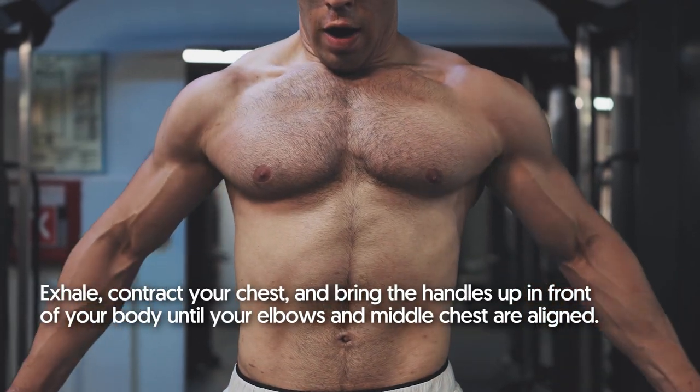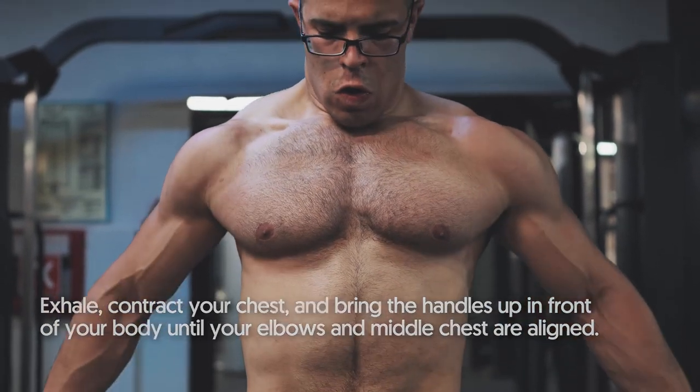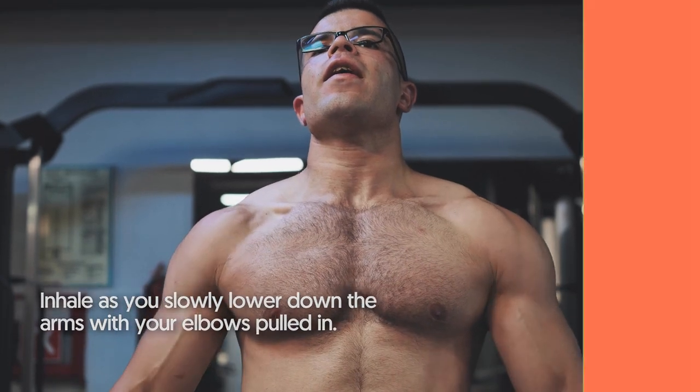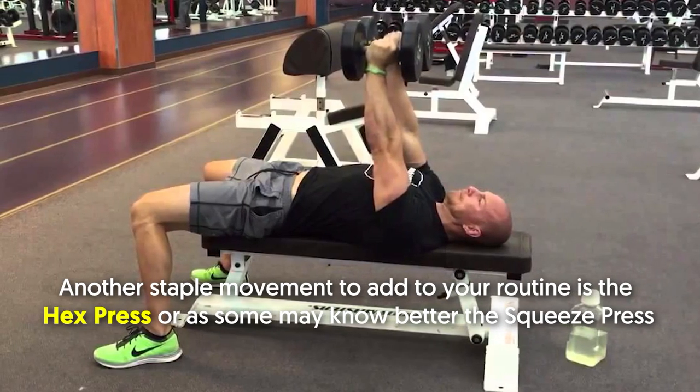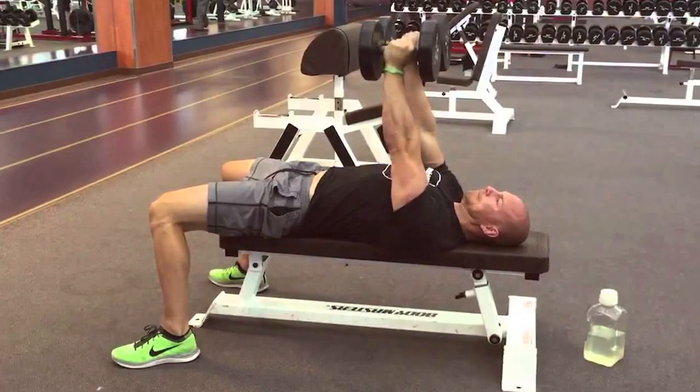Exhale, contract your chest, and bring the handles up in front of your body until your elbows and middle chest are aligned. Inhale as you slowly lower your arms down with your elbows pulled in. Another staple movement to add to your routine is the hex press, or as some may know it, the squeeze press.